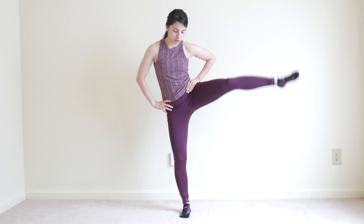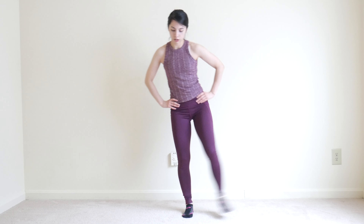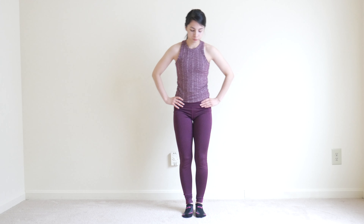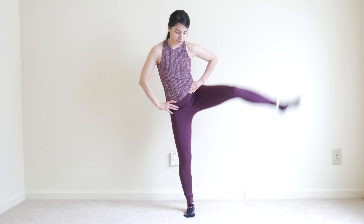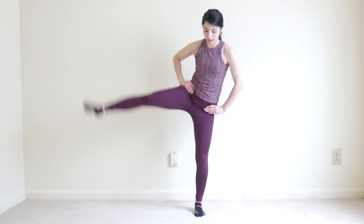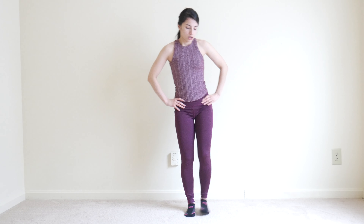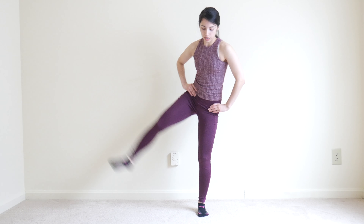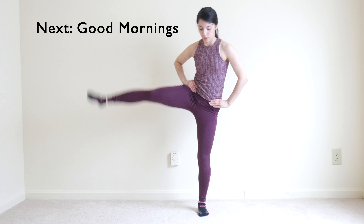In eight seconds we'll be doing just regular squats. Go ahead and switch to a squat. Make sure to still squeeze the glutes at the top.